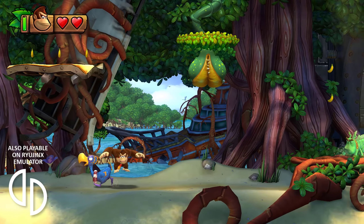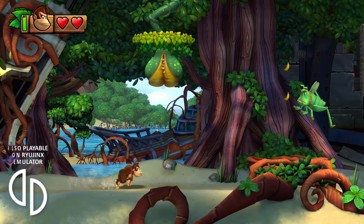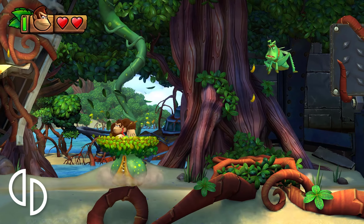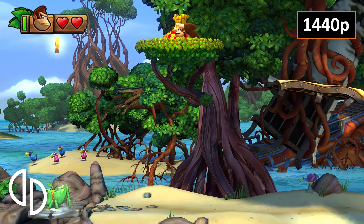Yuzu is still a relatively new emulator, but it renders the game pretty well. In fact, there were no problems at all. This is remarkable when you realize just how good this game looks at 1440p resolution.